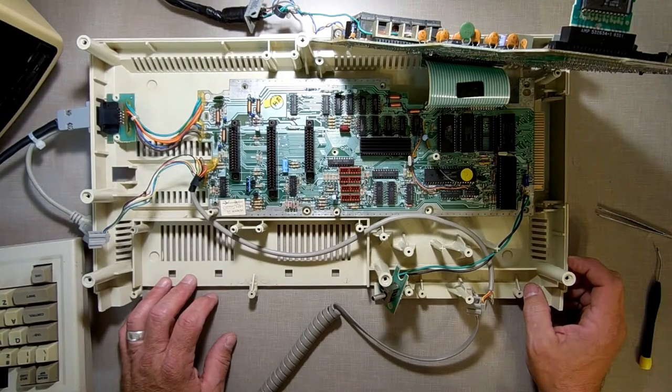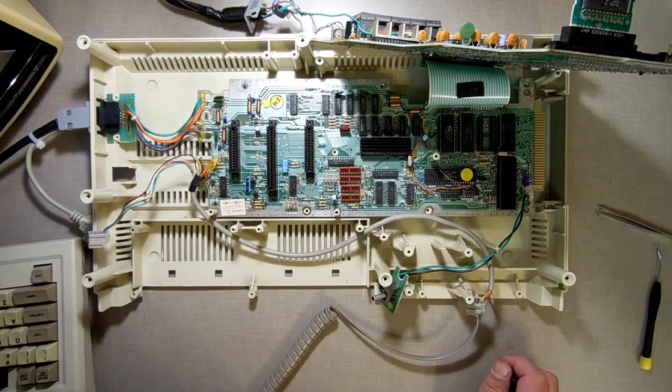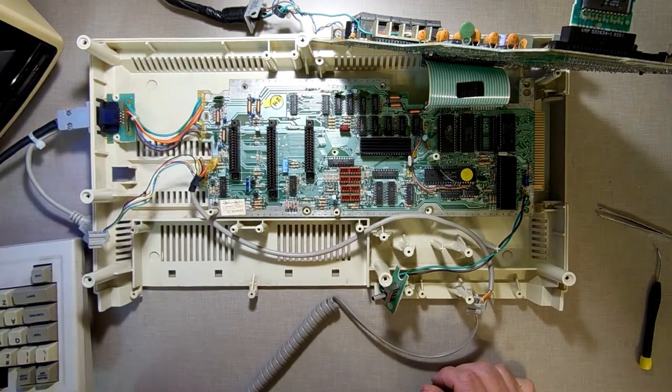So something else is bad. I hate when something else is bad because this is at the point where I start saying okay, we'll get another board.